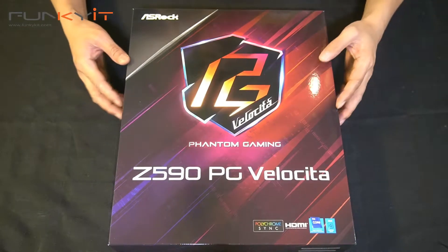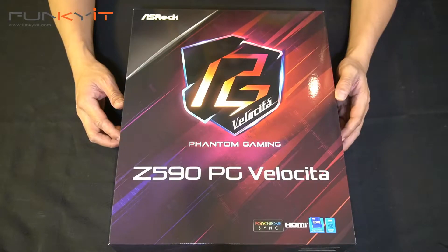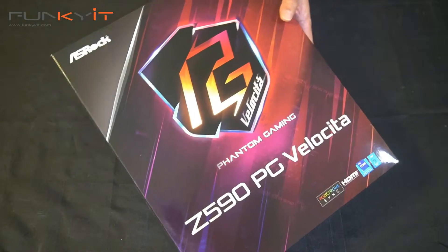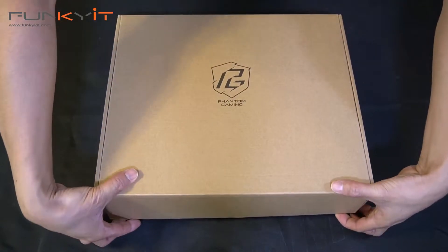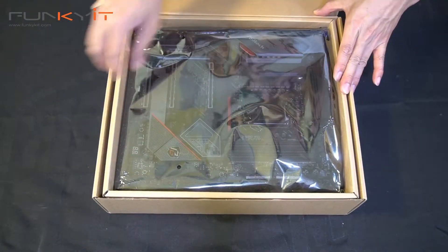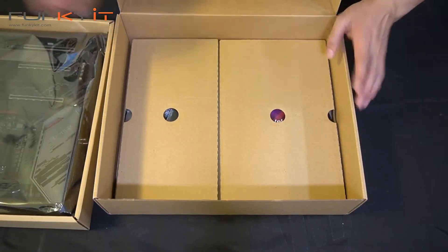Alright, let's do a quick unboxing of the ASRock Z590 PG Veloster and take a look inside the box. Alright, we have a tray here with the motherboard itself — we'll take a look at that in a sec. Let's have a look at the accessories inside.